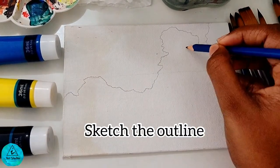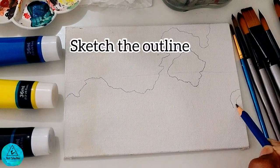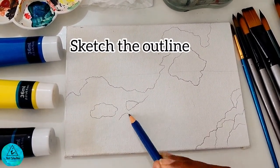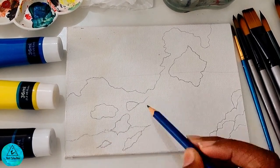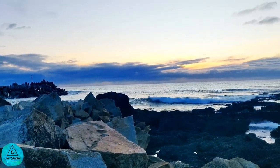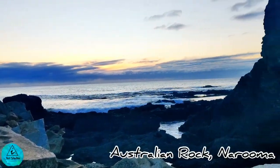Sketch the outline of the rocks using a pencil. Taking reference from the original clip, we could see that the clouds are clear on the top and heavy at the bottom, which is close to the sea.